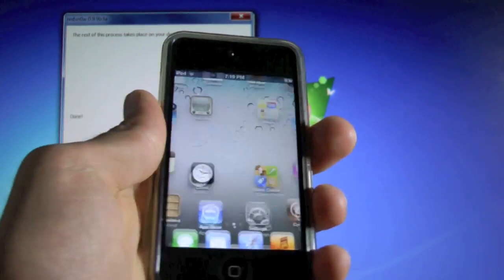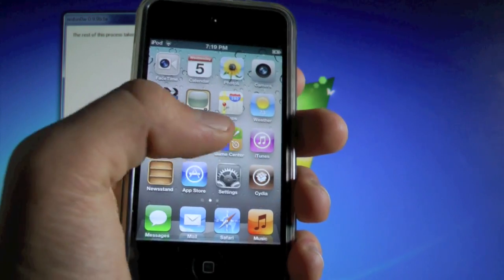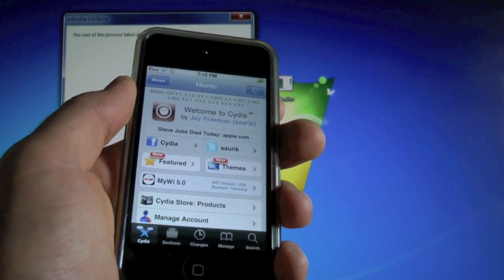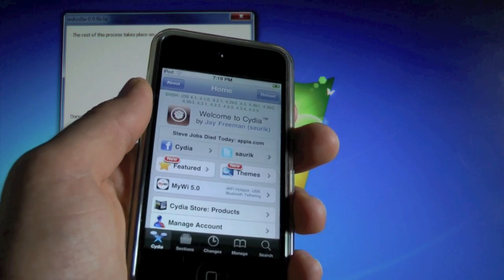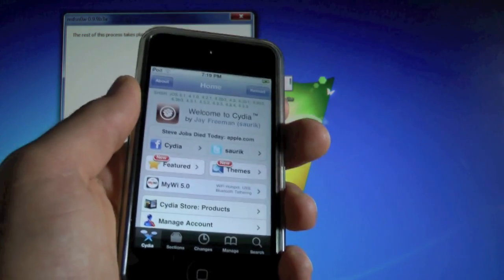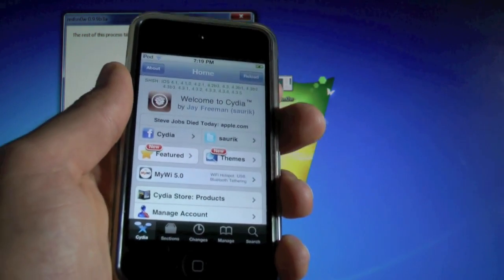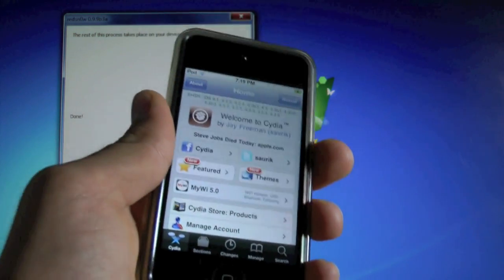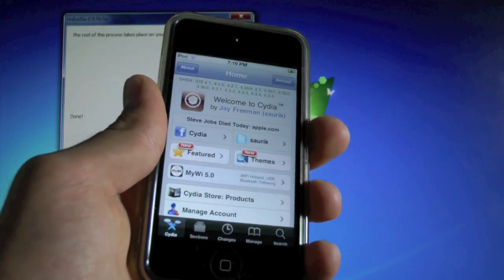Once your device restarts, Cydia will be colored, and if you click on it, it will work. And that's pretty much it, guys — that's how you jailbreak the Gold Master version of iOS 5. If you have any comments, leave them down below. Please like this video if it helped, and subscribe if you haven't already for more great videos. Thanks for watching — enjoy your iOS 5 jailbreak.